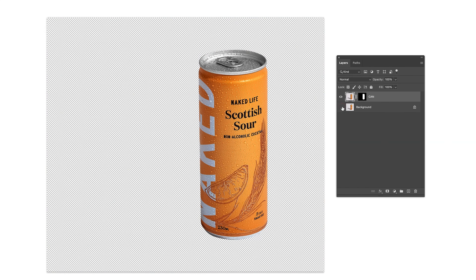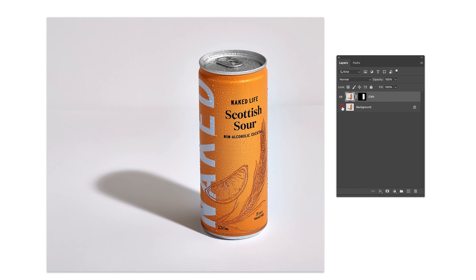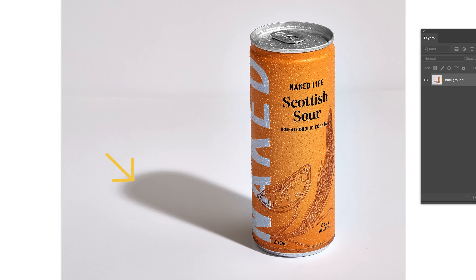This will hide the background on the can layer. If you want to know more about layer masks, I have a video which I'll leave linked below that you can watch later on. Now it is time to put the shadow on its own layer.